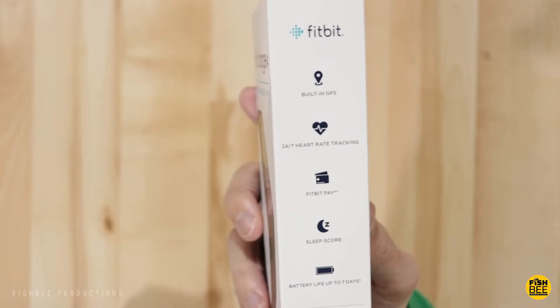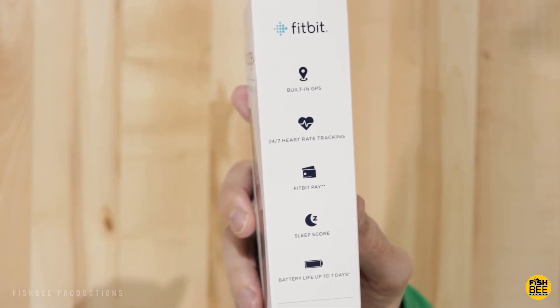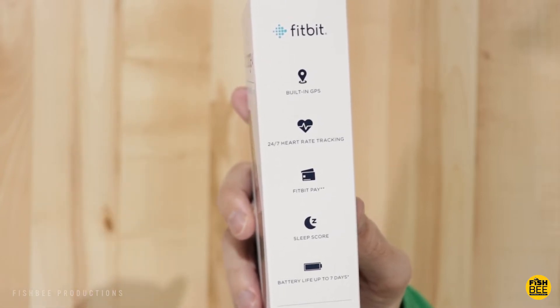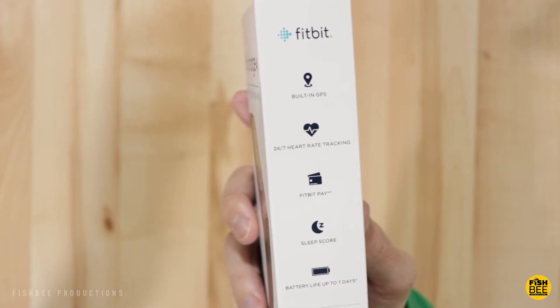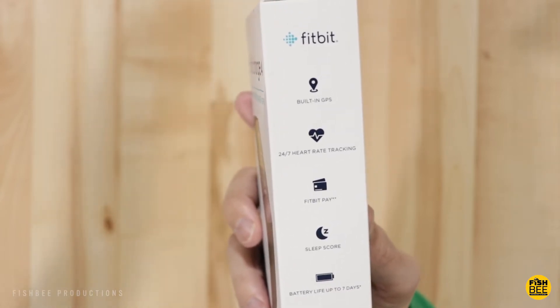The main features they're advertising with the Charge 4 are built-in GPS, 24/7 heart rate tracking, sleep tracking, Fitbit Pay, Spotify control, sleep score, and a battery life of up to 7 days.